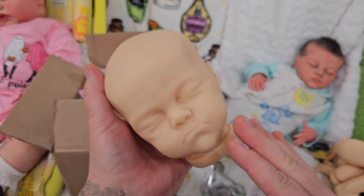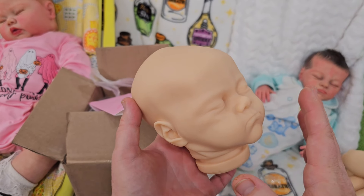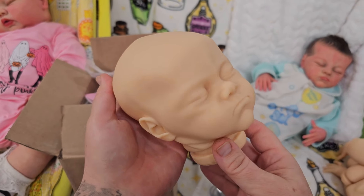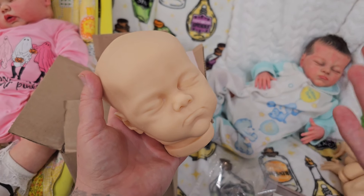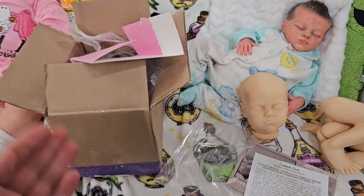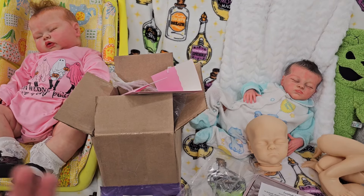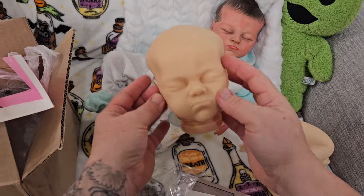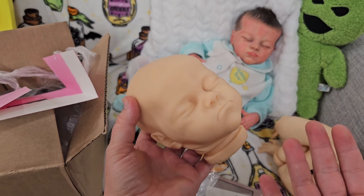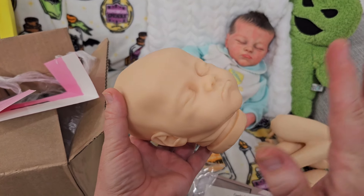She's trying to help the industry by providing a security system that protects your artwork. As long as you get your work copyrighted, you can use the security system — which gives a triple layer of protection to ensure your kit is never reproduced. As a sculptor I would get my copyright done and join Natalie's security program. She also has Facebook groups to help you understand how to copyright your work. You just have to put your ego aside and reach out to her — this is the only security system I'm aware of in this industry, and it's used successfully across many industries.